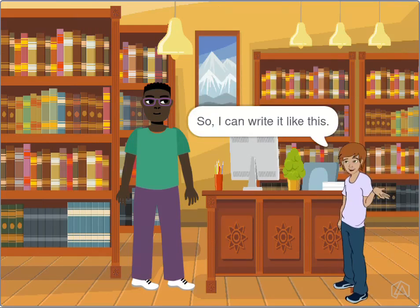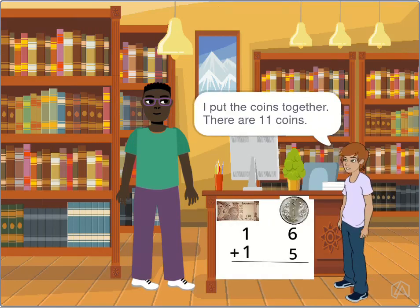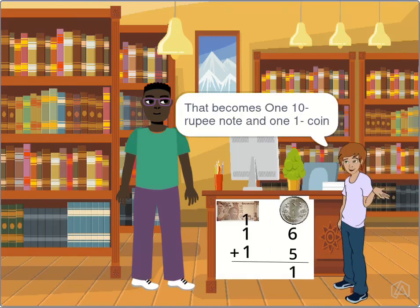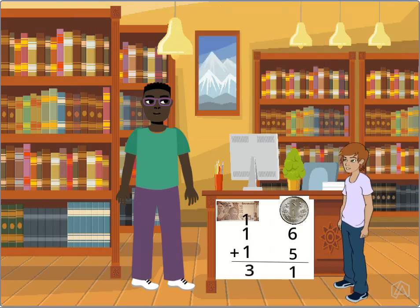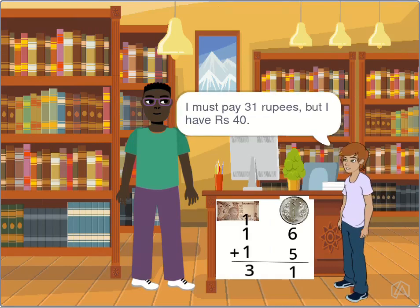So I can write it like this. I put the coins together — there are 11 coins. That becomes one 10-rupee note and one one-rupee coin. Now you can see there are three notes in all. I must pay 31 rupees.